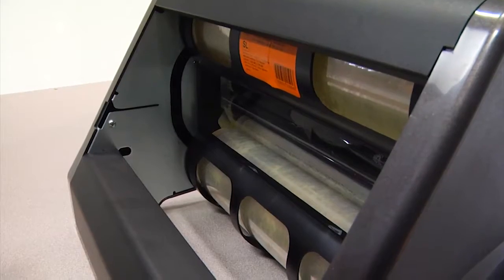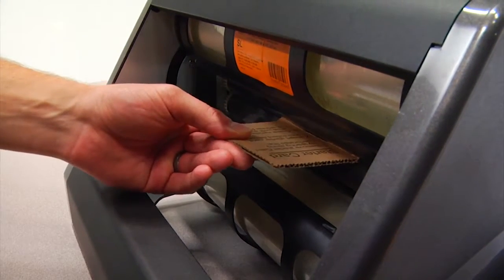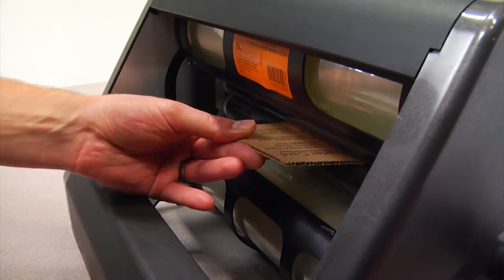From the input side, insert the starter card through the cartridge between the rollers. Turn the handle clockwise, advancing the material like so.